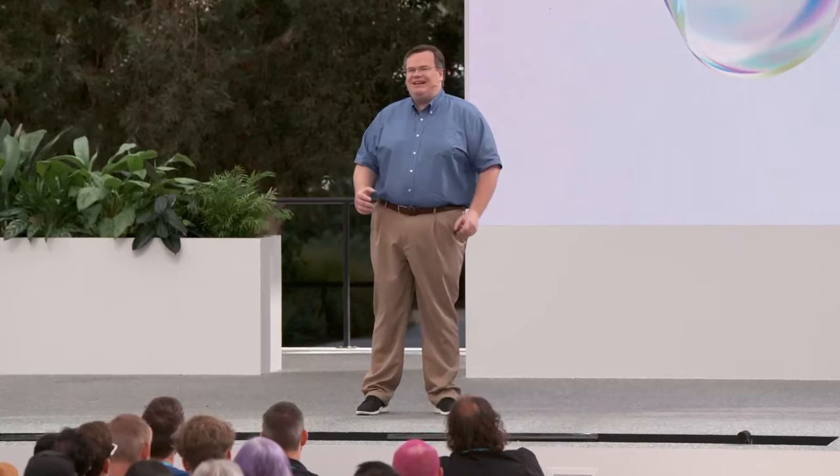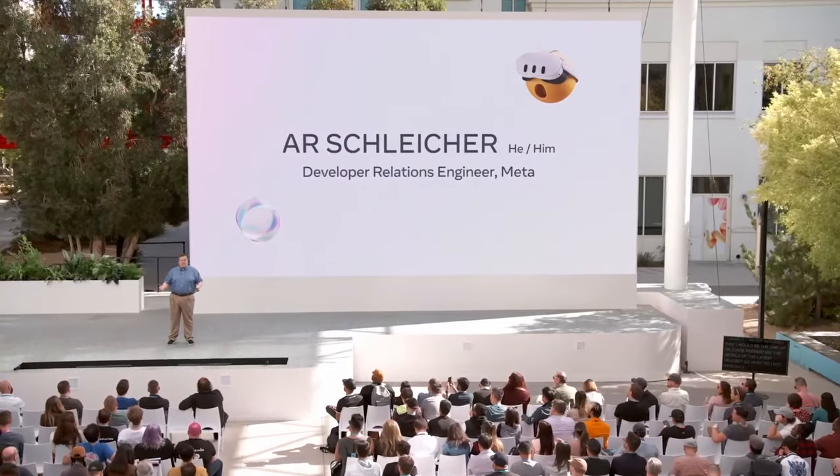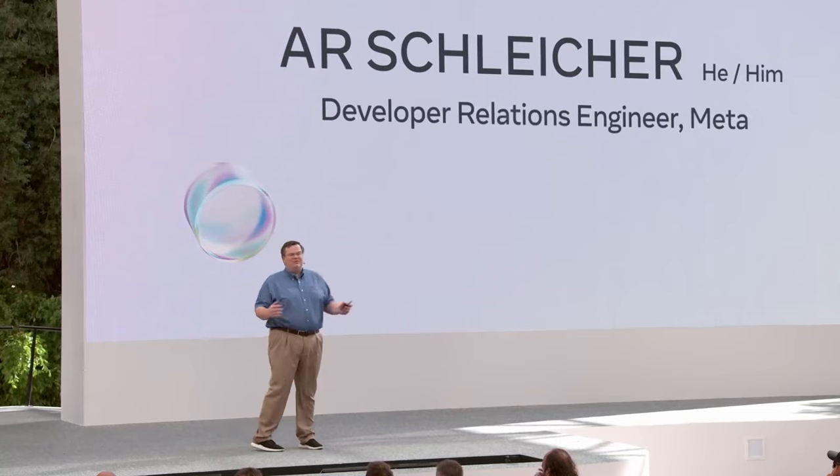At that first Connect, I never imagined that I'd be the one up on stage presenting the details of the latest headset. I help developers solve whatever problems or challenges they might be facing with a focus on the latest hardware. This year, it's the MetaQuest 3. I'm excited today to walk you through a more detailed overview of the MetaQuest 3 headset and Touch Plus controllers, and what you should keep in mind as you're developing for them.